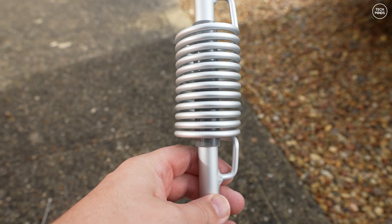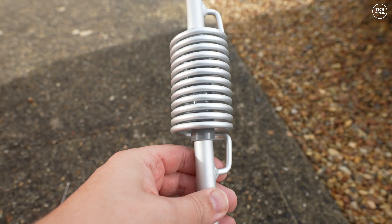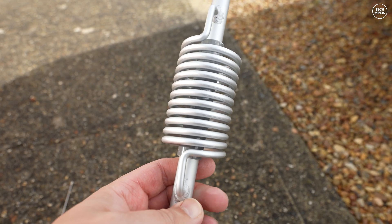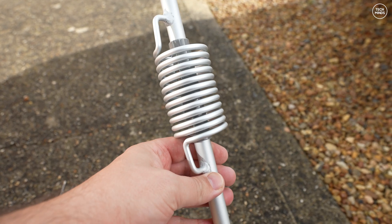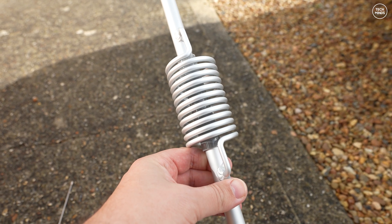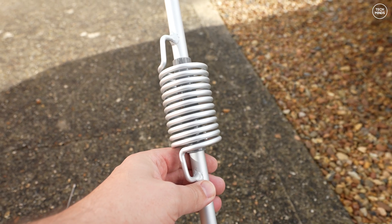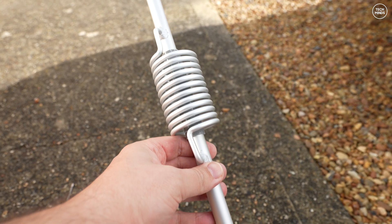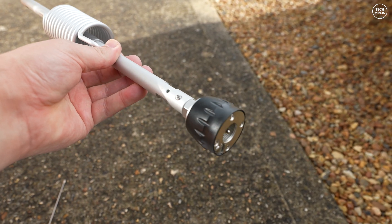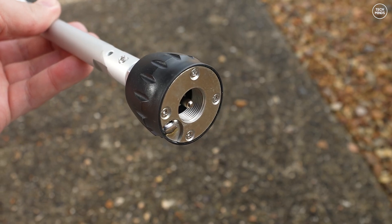This antenna is pretty chunky, with a loading coil down towards the base, and that's most likely because it can handle up to 500 watts PEP. The antenna is made from aluminium alloy — or aluminum for my American friends — and it's constructed very well with a real sturdy feel. You also get a little rubber seal and a couple of Allen keys, which we'll need when tuning. The base of the antenna is essentially a PL-259 plug.